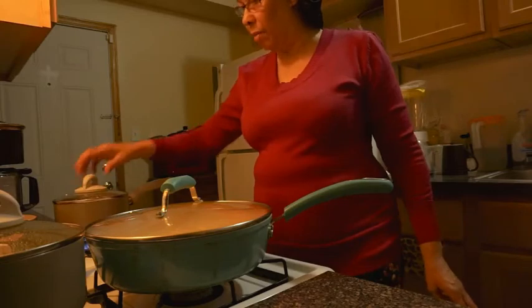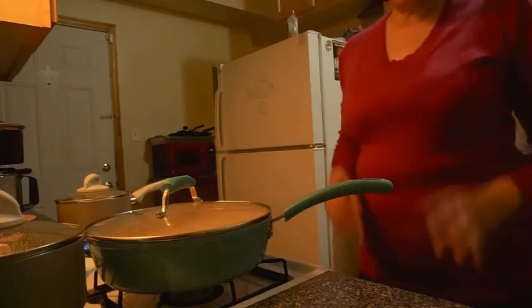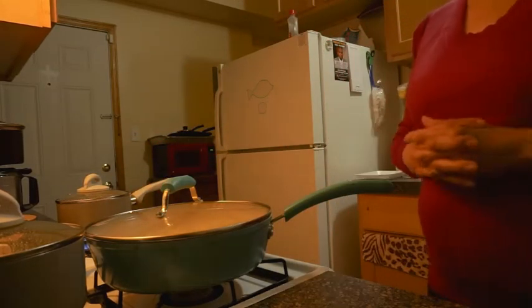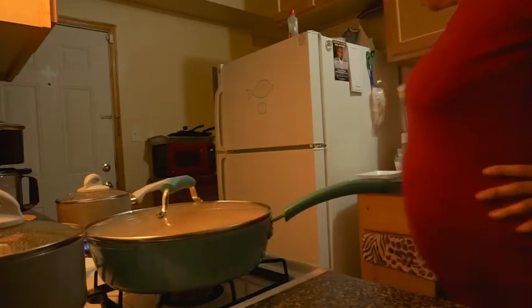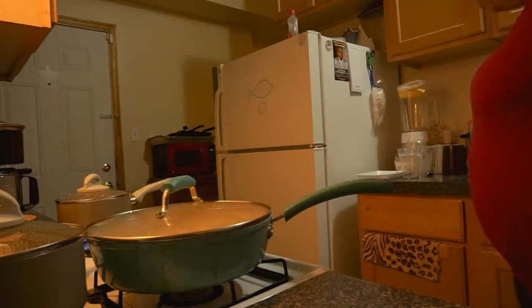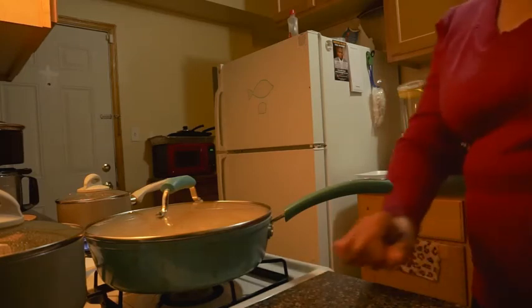The corn is almost ready. When the corn gets ready I'm going to fix a plate and show you guys the plate. I'm going to make something to drink too, but I don't know if that's going to be in this video or a separate video.